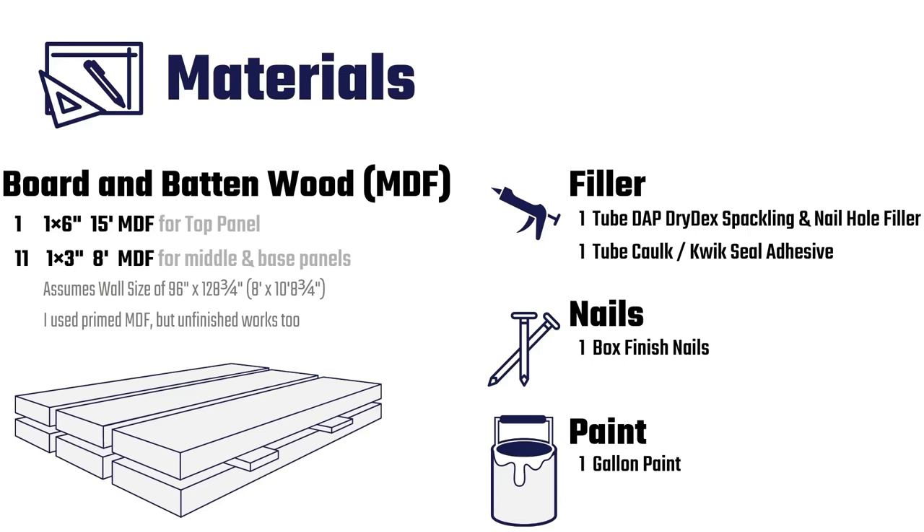Now that you know the tools needed for this project, let's break down the materials. There are four main things you need: wood, filler, nails, and paint. For the wood, I used Primed MDF, which stands for Medium Density Fiberboard. This is an engineered wood that's often used for trim around your house. I used a wider board on the top to give a bit more depth for drop-down from the ceiling — this is optional and based on your design taste. All the other materials are pretty basic: filler for nail holes, nails for fastening the boards to the wall, and paint to finish the project.